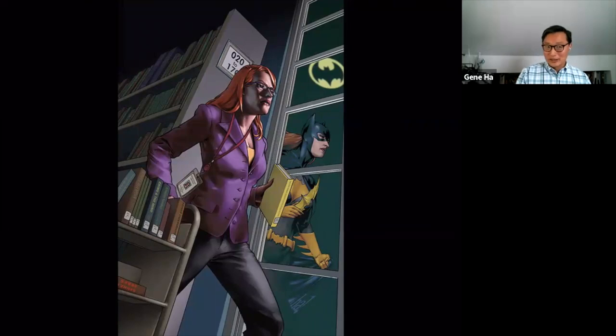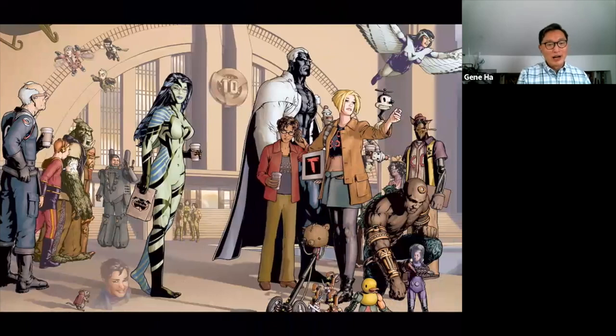This is a poster I did for the American Library Association of a famous librarian superhero — Batgirl. You can see her reflection in the window; by day she is Barbara Gordon, public librarian. I'm also famous for my work with Alan Moore, writer of Watchmen, V for Vendetta, and lots of other great comics. I did Top 10 with him — set in a city where almost everyone is a superhero, including the police.